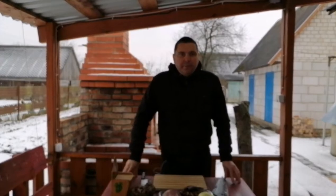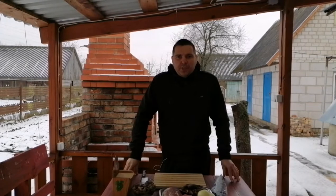Hello! Today we are going to cook a bachanka in Belarus's national kitchen.